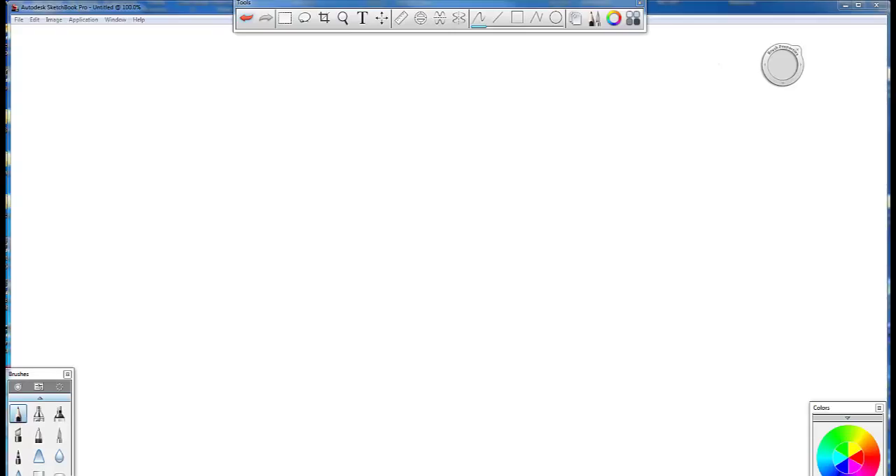Hi everybody, Instructor Phil here, welcome back. Today for the digital drawing class, I just want to show you a couple basics for sketching and drawing.